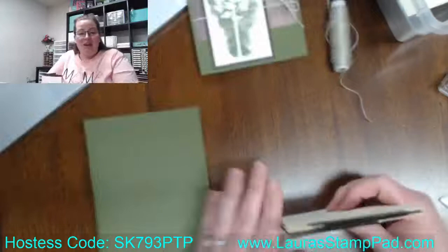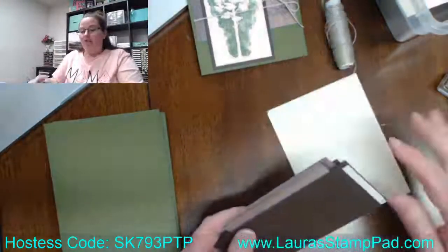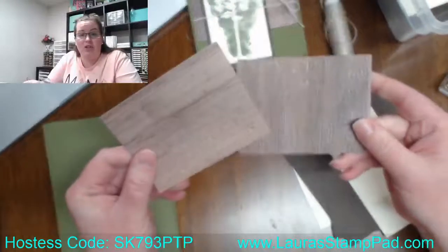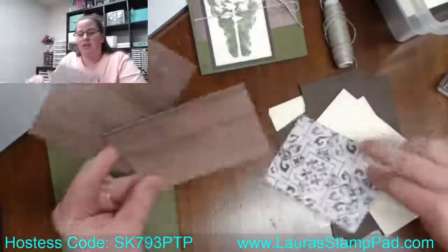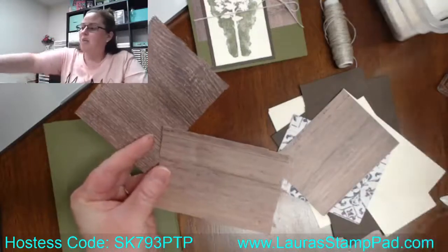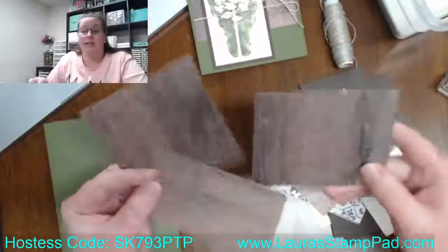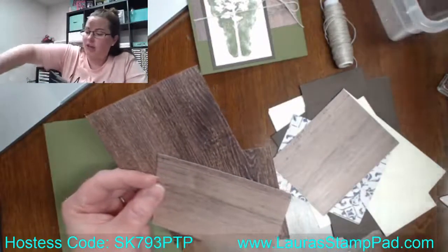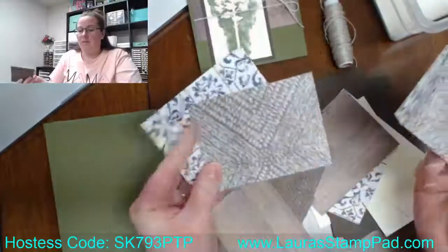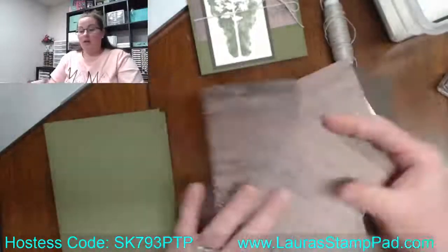So here are all of our card bits. First we have designer series paper — this is the Tasteful Textures designer series paper. There are so many different wood grain images in it. I think I grabbed a couple of different ones. There are a couple different wood grain prints in that pack, so you could really do a ton of these. As you can see, I have a ton planned. I pretty much just did the two sheets of the wood grain, and I cut out a ton of those.